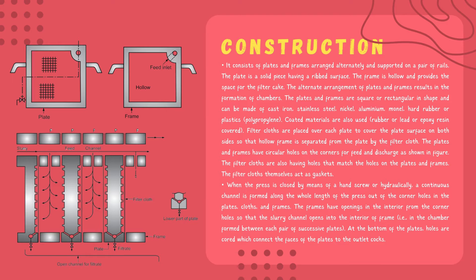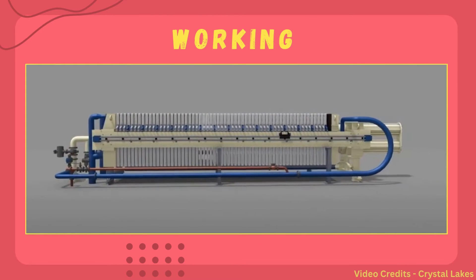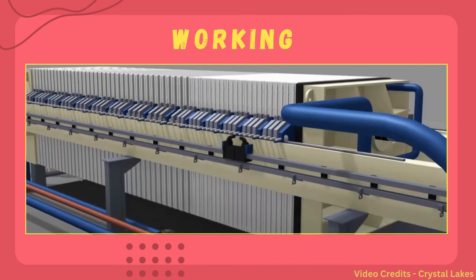There are openings in the frame on the interior surface so that the slurry channel opens into the inside of the frame. At the bottom of the plates, holes are made that are connected to the face of the plate to outlet cocks. Now moving on to the working of the plate and frame filter press.